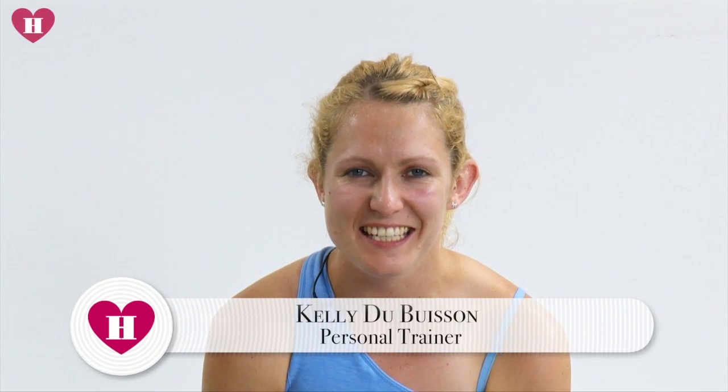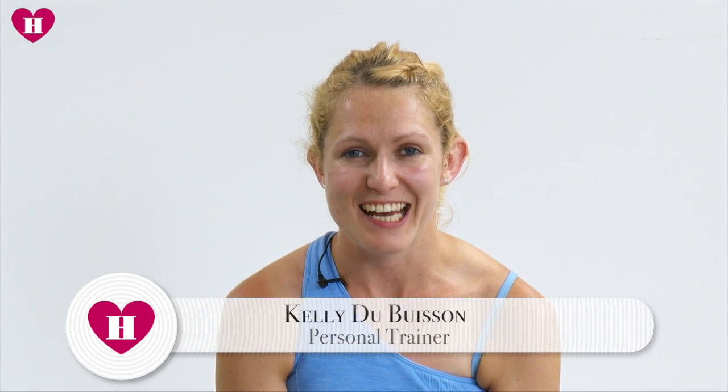Hi guys, welcome to day 18 of the 30-day plank challenge. You're doing so well, we are really racing through it now. The planks are starting to get a little bit more challenging, so remember if you need to have a breather, please do. There's no point doing a plank if you're not holding it correctly, so it's better to have a break and come back to it when you're ready.